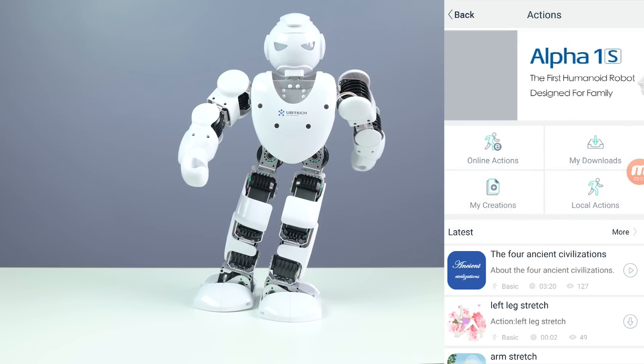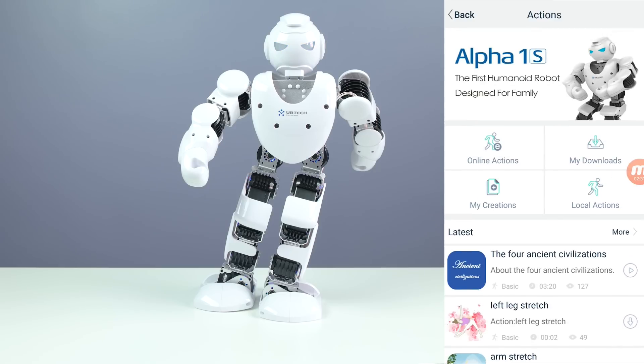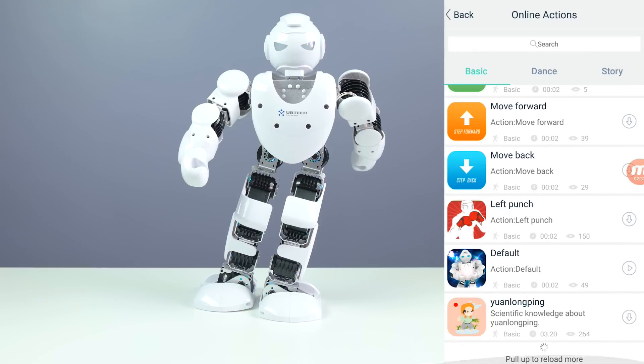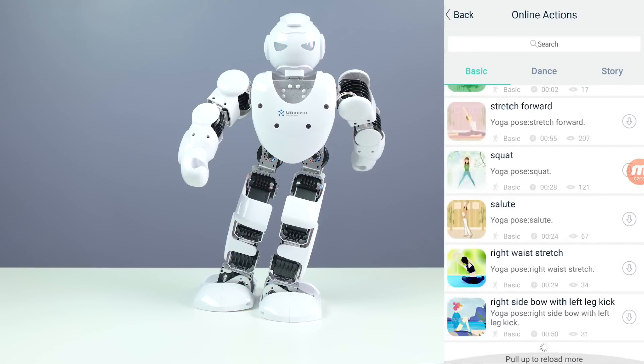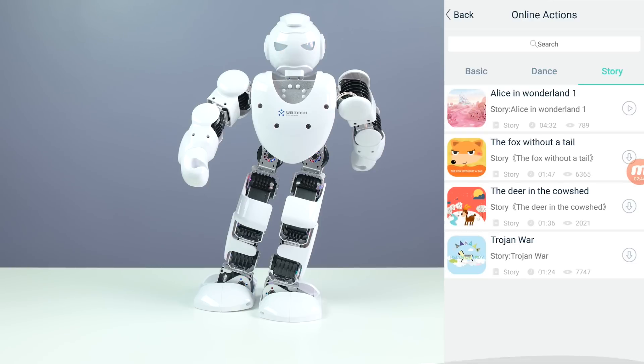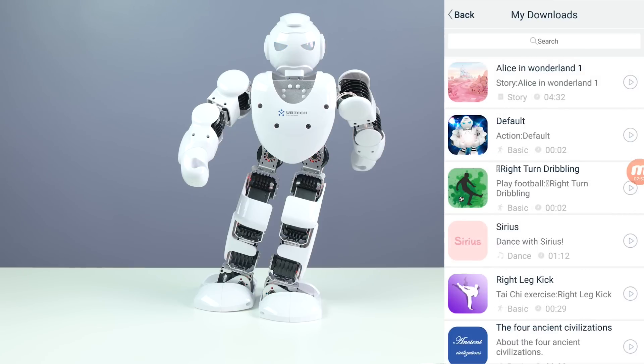Now let's go back and take a look at the actions. You're able to download actions which other people have created as well. Going into online actions, we have a few here and this updates as well. We have dance and some stories. Let's go ahead and take a look at the dance right now - I'll just play the first one, which I've already downloaded.